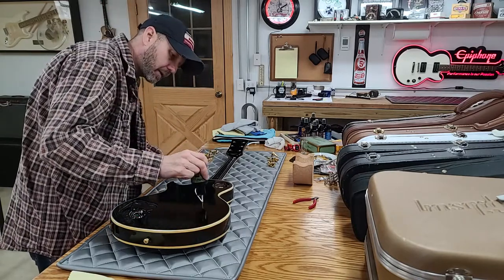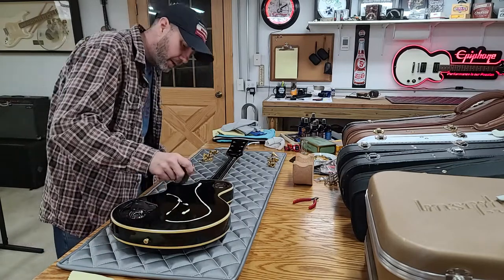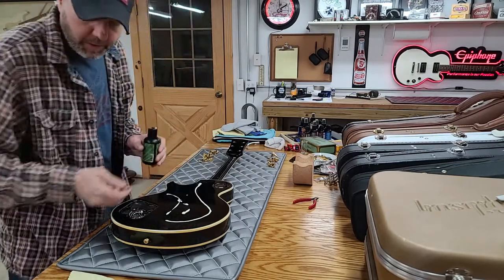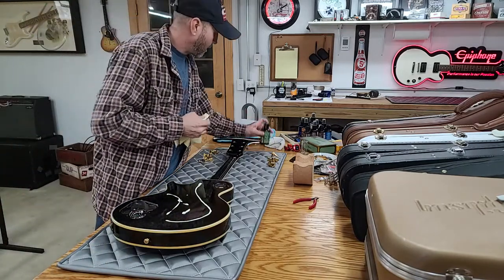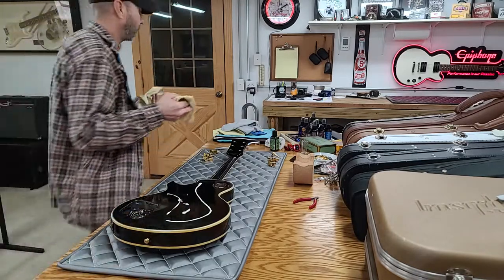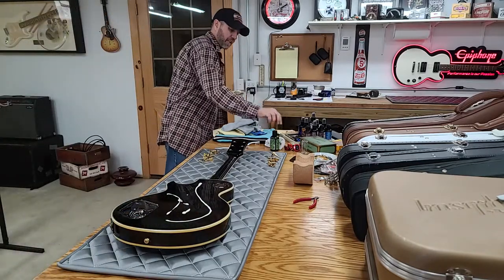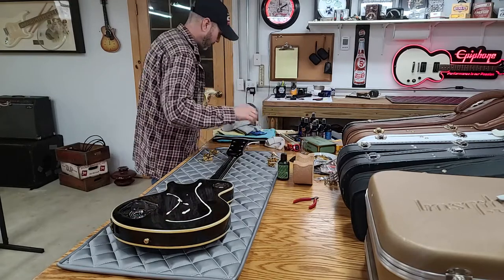Now I'll polish. I'm not going to get these scratches out — that's basically what I'm trying to say. We're just trying to clean the dirt off. It's 45 years old and it is what it is.